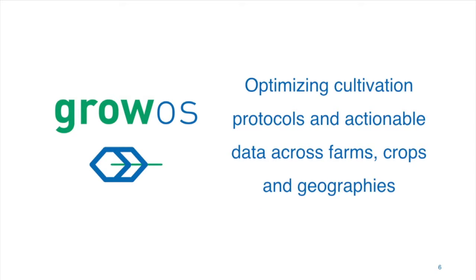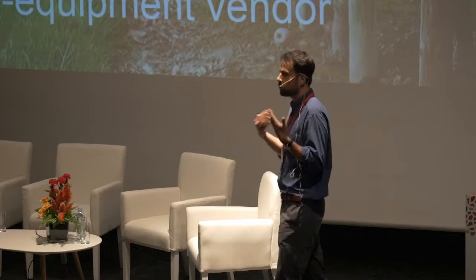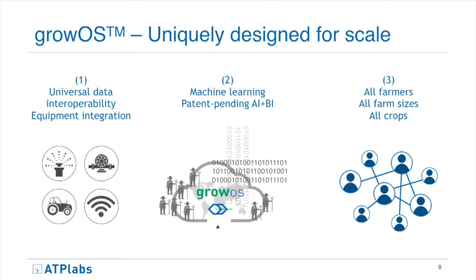We're building a software platform called GrowOS. The key differentiating factor of GrowOS compared to all other market alternatives is that GrowOS integrates with existing agriculture equipment, as opposed to replacing it. It builds an analytical layer on top of traditional agriculture equipment in order to learn what farmers are doing. GrowOS is currently piloted in Israel, integrated with several sensing systems and irrigation systems, and we're planning to conclude 10 pilots by the end of this year.